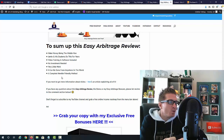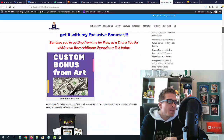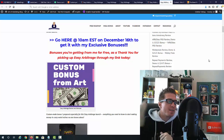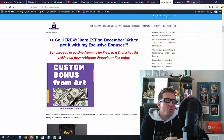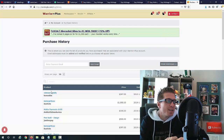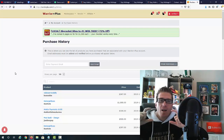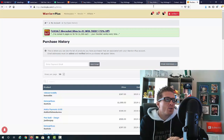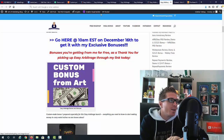If you want to check out my written review, feel free to do so. If you decide to pick up this product from my link, I'll send you all of these bonuses for free at absolutely no cost to you. To claim my bonuses after purchasing Easy Arbitrage through my link: go to Warrior Plus, click your icon on the top right, click on purchase history, click on Easy Arbitrage, and on the delivery page below the green button saying 'access your purchase' you should see another button saying 'bonus from Art.' My bonuses will be delivered to you automatically — no emails or receipts needed.